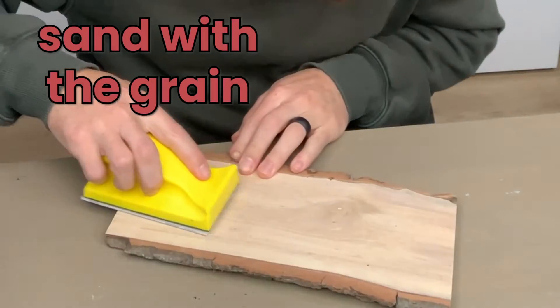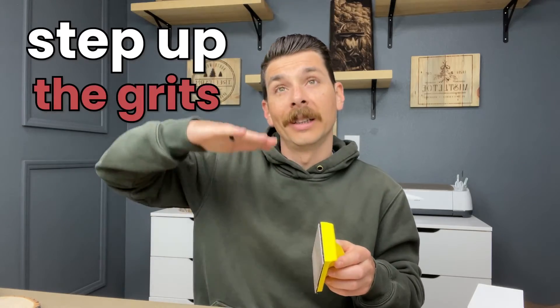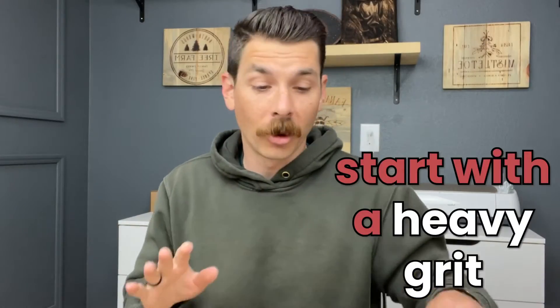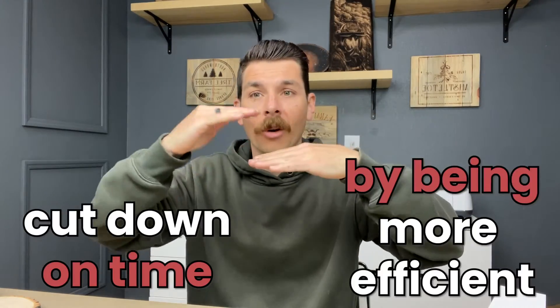One of those things is to sand with the grain. Another one of those things is to step up your grits in succession. So you start out with a really heavy grit, like an 80, and then you work your way up to 150, then 220, then 300 in incremental steps. It sounds like a lot of work and a lot of switching, but in reality it allows you to cut down on time by being more efficient.